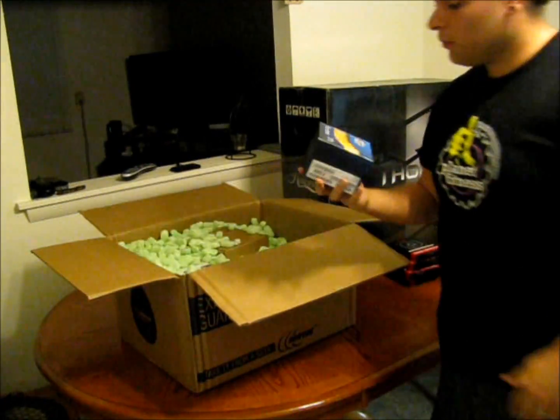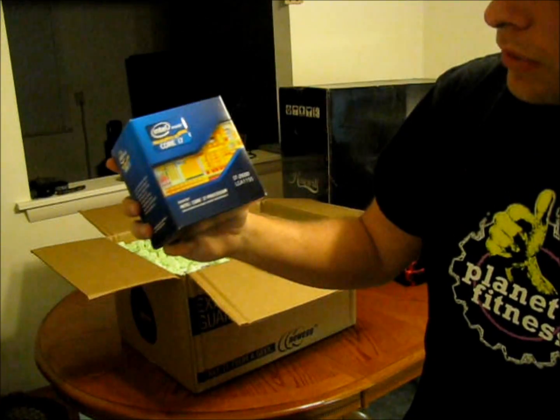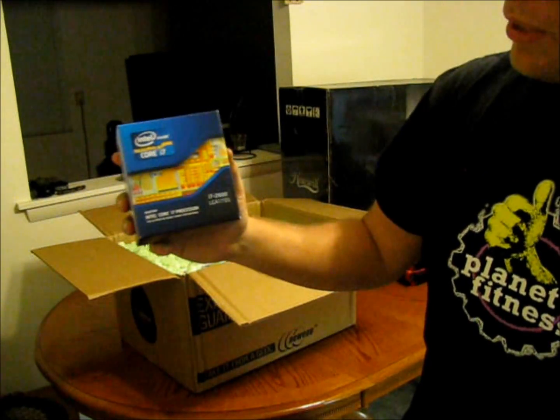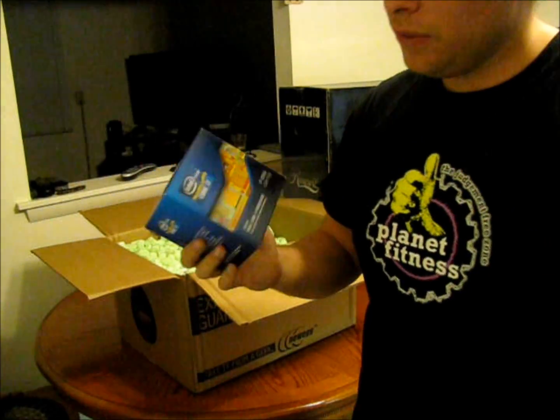Next up, one of the most important parts of this — the Intel Core i7-2600 processor. Pretty nice. It's another thing in the package deal I got. Should do the job.